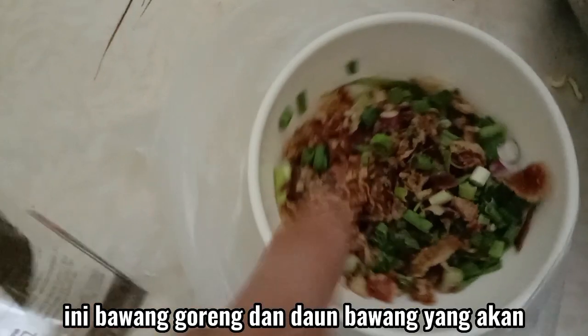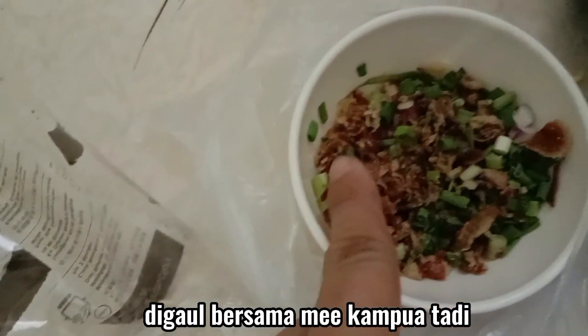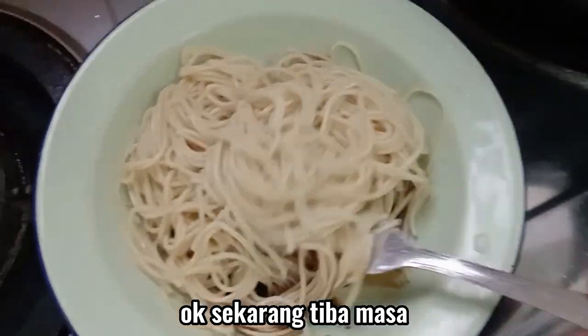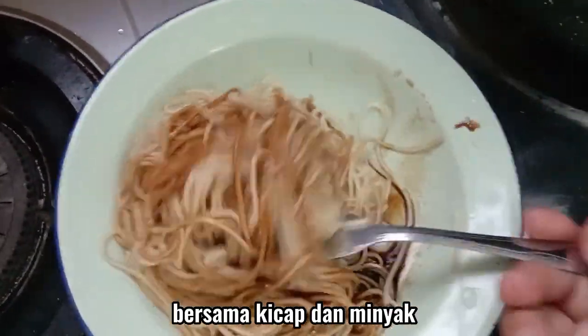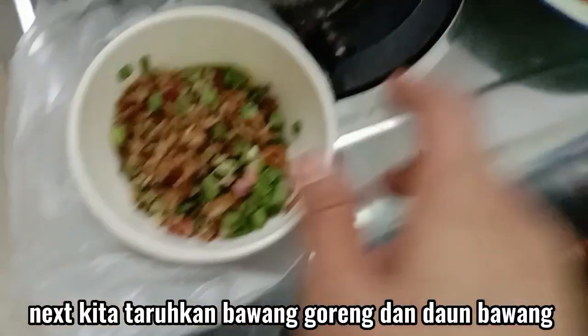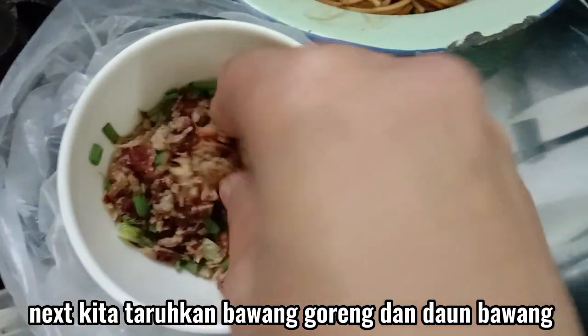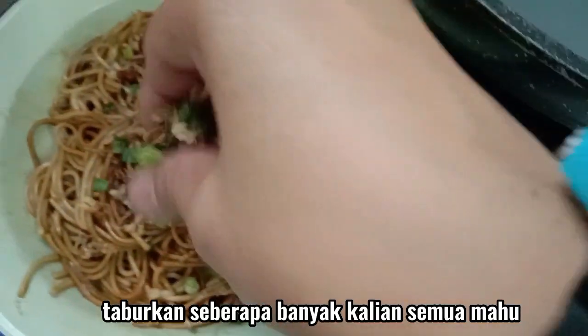Ini bawang goreng dan daun bawang yang akan digaul bersama mi campur tadi. Okay sekarang tiba masanya kita gaul sebati mi bersama ketchup dan minyak. Next, kita tarokkan bawang goreng dan daun bawang, taburkan sebanyak mana yang kamu mahu.